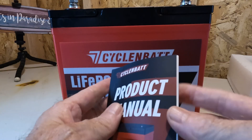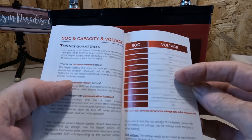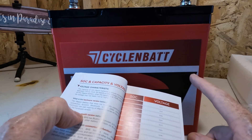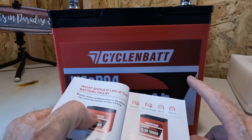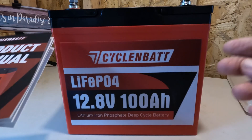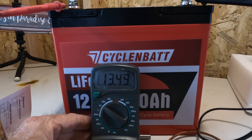The product manual has a lot more information. Besides the parameters, it gives you a voltage estimated state of charge. This did arrive at 13.1 volts, which is pretty standard the way these are shipped out. I have since charged this up fully on solar, and it has been sitting here with a full charge for about two weeks. It's holding a good charge — after two weeks it's holding 13.49, so that is a full battery.